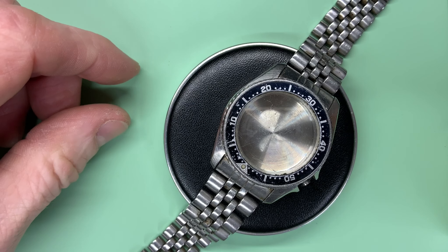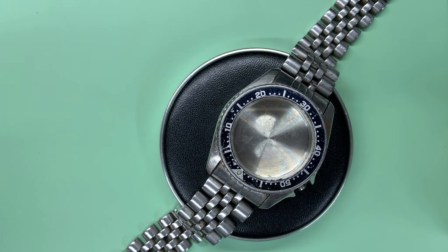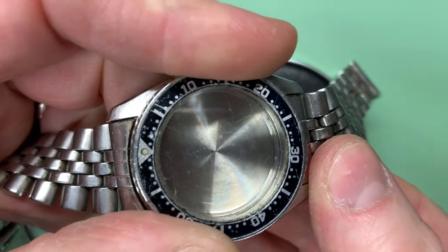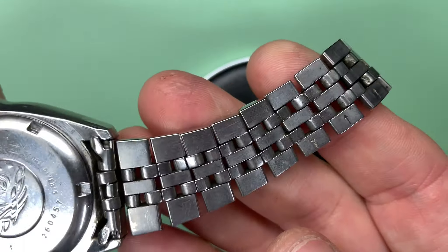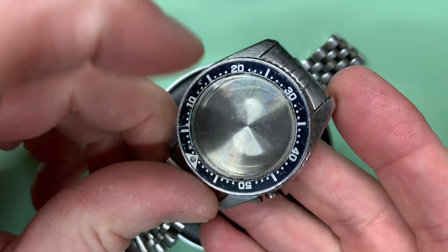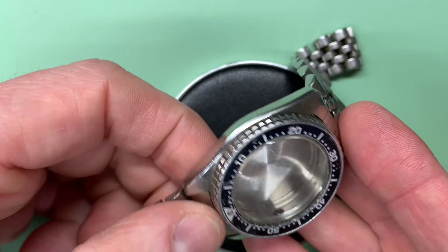This watch was sent to me and the owner wore it for many years and then put it in a drawer like many people do. The watch completely seized — it took a while to get the movement running, that's a separate issue. The bezel itself is completely and utterly stuck fast, and there's plenty of dirt and grime on the bracelet, which is obviously a sign of good wear. The crystal is Hardlex, so it's a glass crystal.